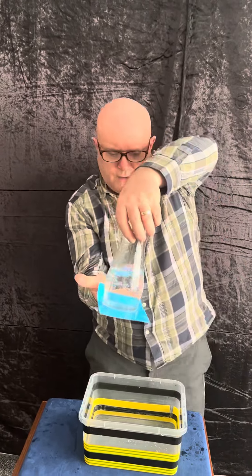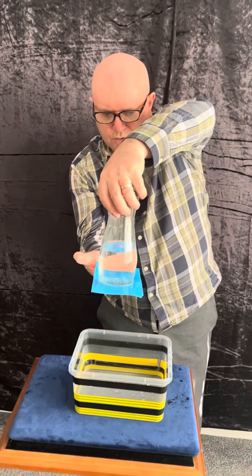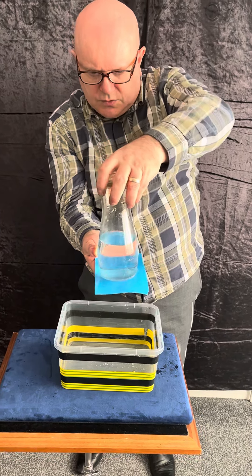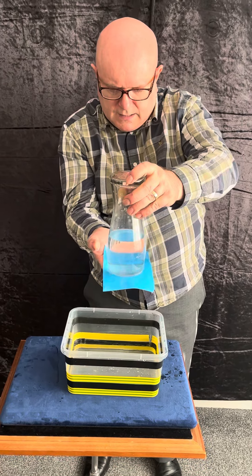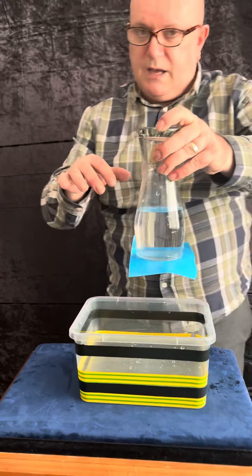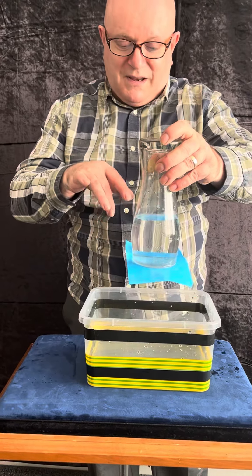One, two, three — over like that. I'll hold it over the water because if this goes on the carpet I am dead. I'm just going to bring my hand around like that — keep it. Now here's the thing — I just inverted the glass.